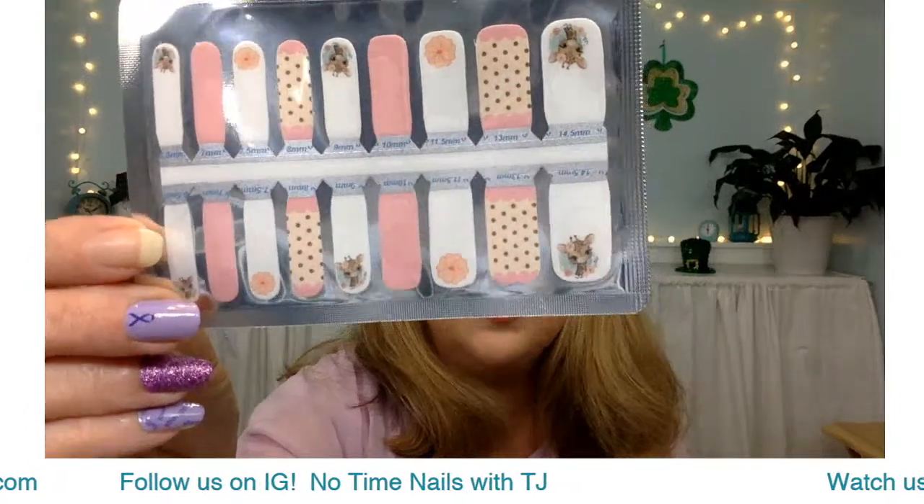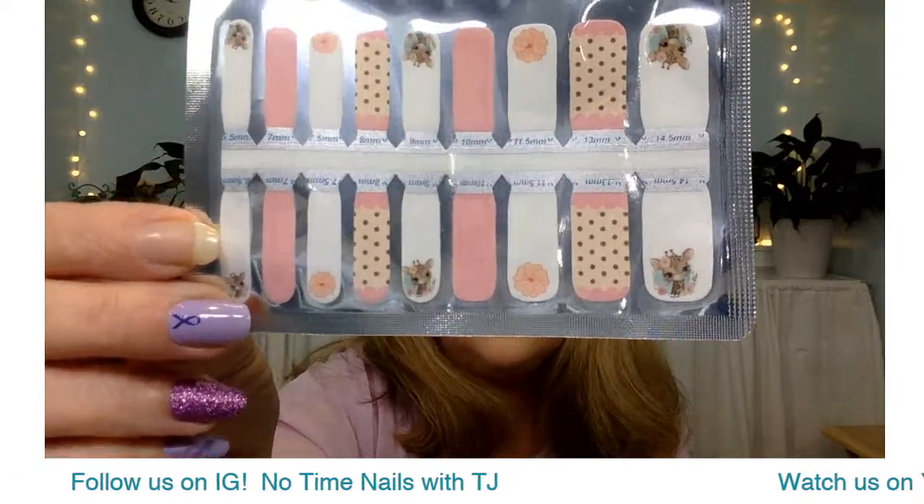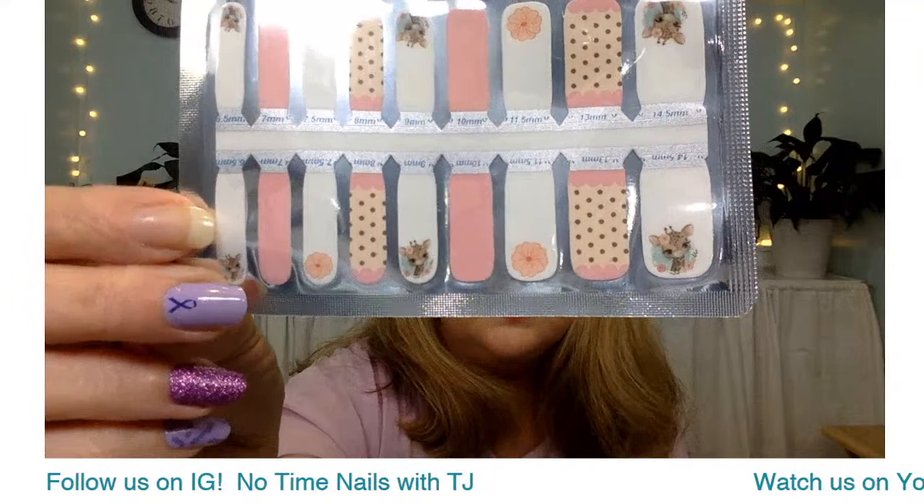This is called Kids Stand Tall — it's a new one for the Kids line with an adorable little baby giraffe. As promised, I'm going to show you how to use our template. This is my template — it's a little beat up. It's the template we sell in the shop for $5.25. A lot of times I just use it to sort of help me figure out which size works best for me — I'll lay it on the nail and curve it around to see which one works best.